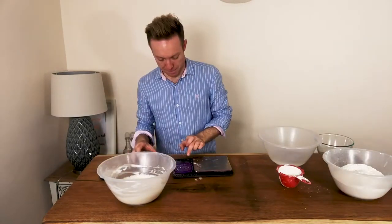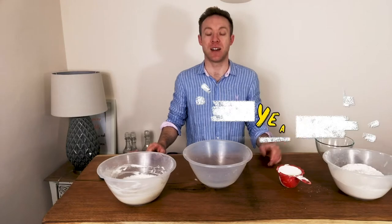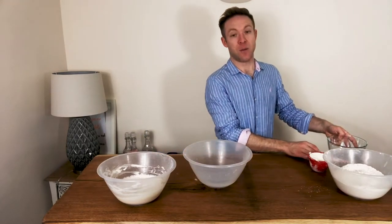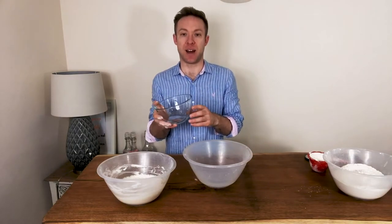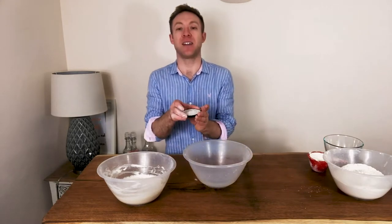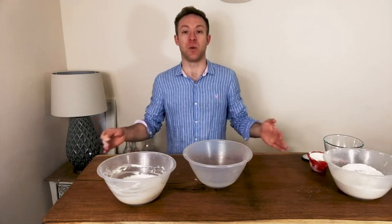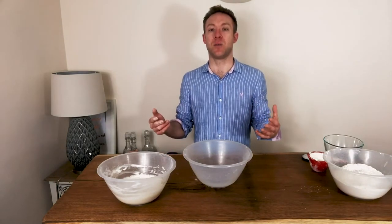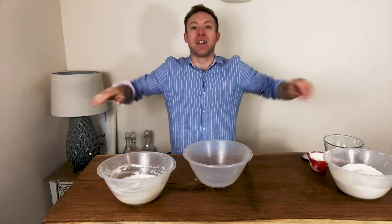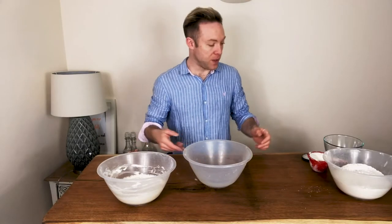We're going to do an autolyse, so we take all our ingredients apart from the salt and the second water. The second water is added right near the end to break up the regularity and give a more uneven crumb. Delaying the salt is important: when you add salt to a dough it makes it stronger and more elastic. If we leave the salt out at the start, when the gluten is forming, the dough will be less elastic and more extensible, which makes it easier to stretch out the baguettes without them springing back.